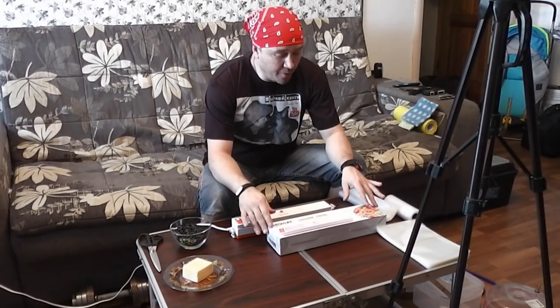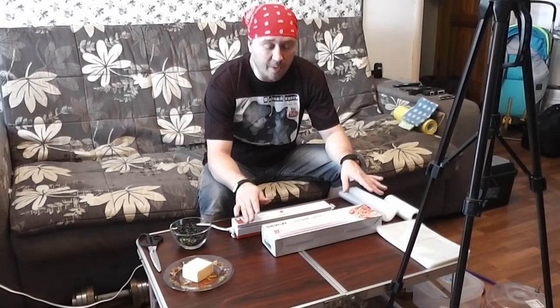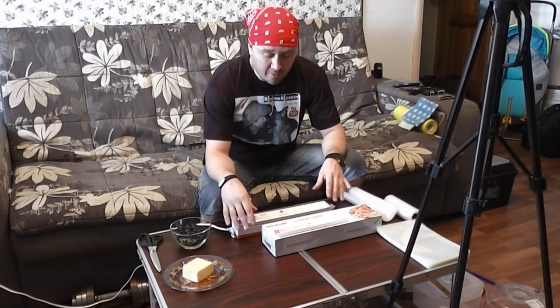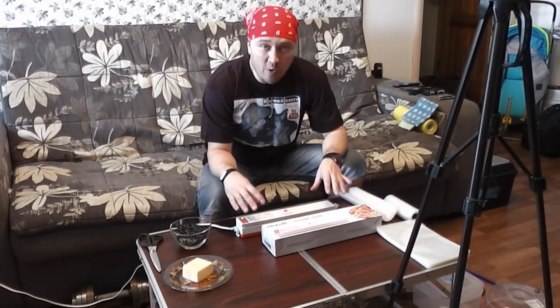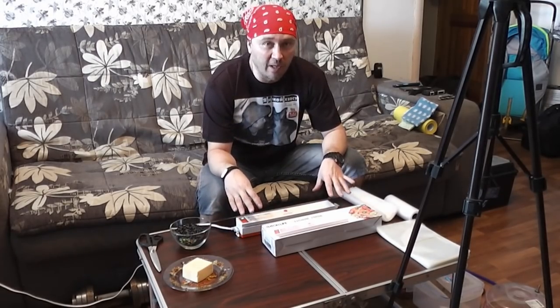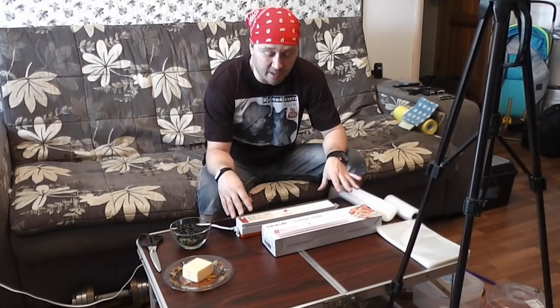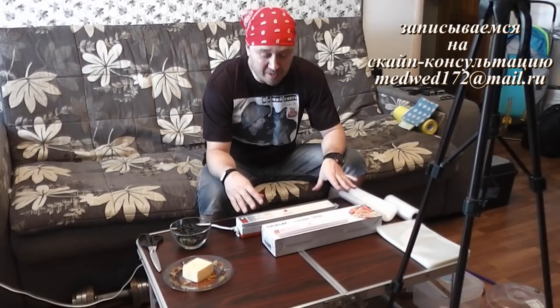Достаточно дешевый упаковщик, я приобрел его на Алиэкспрессе. Ссылочку вы обязательно увидите в описании к ролику. Весь функционал вот этого упаковщика, который стоит буквально копейки — что-то около полутора тысяч рублей вместе с доставкой — я расширил, можно сказать, до неимоверных возможностей.